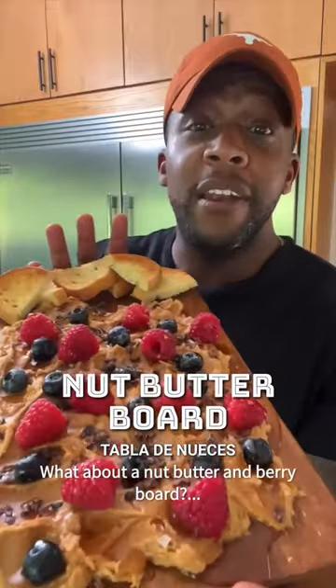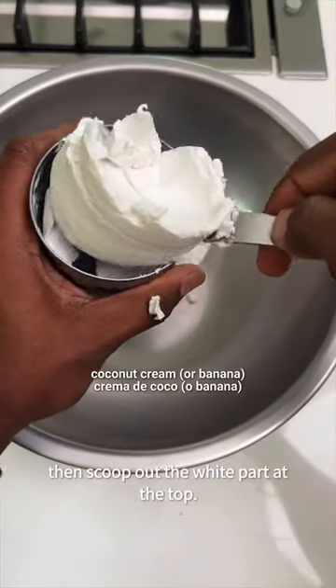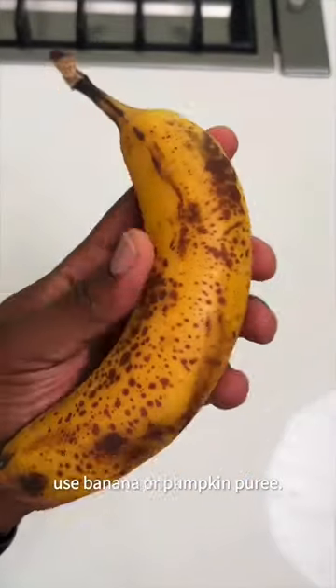Okay, so hear me out — what about a nut butter and berry bowl? First, you'll chill a can of coconut milk in the fridge, then scoop out the white part at the top. If you don't like coconut, just use banana or pumpkin puree.